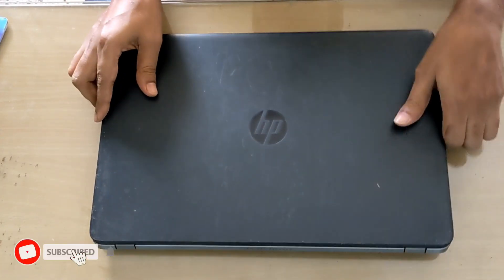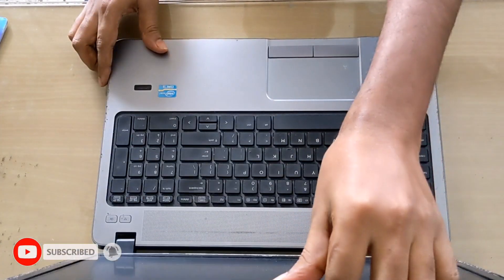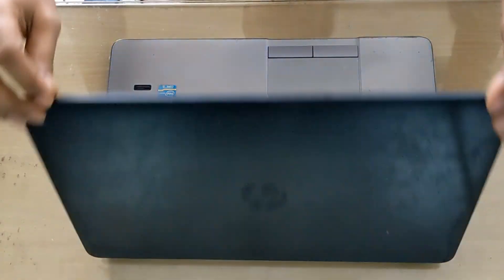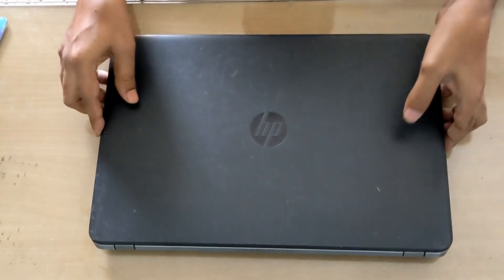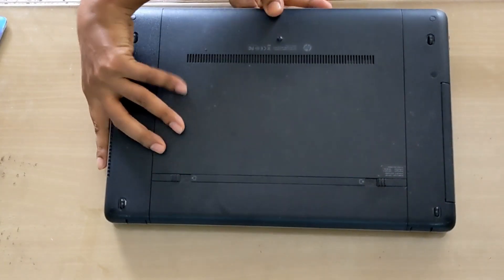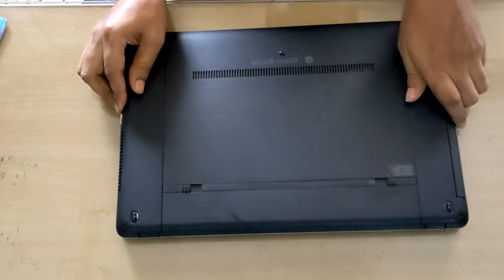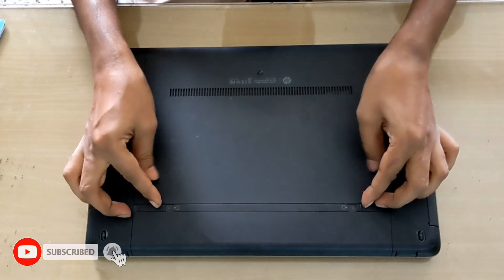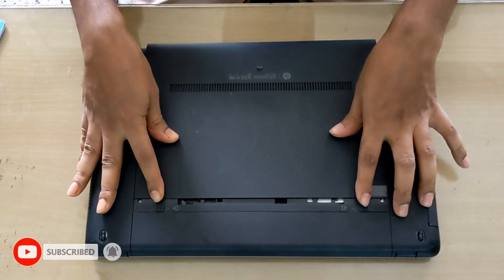Hello viewers, hope all of you are well. In this video I will show you how to remove the back cover and upgrade the SSD on this laptop. You will turn it over and lay it down, then press to unlock. Here you see — just press to unlock and remove the back cover from the laptop.